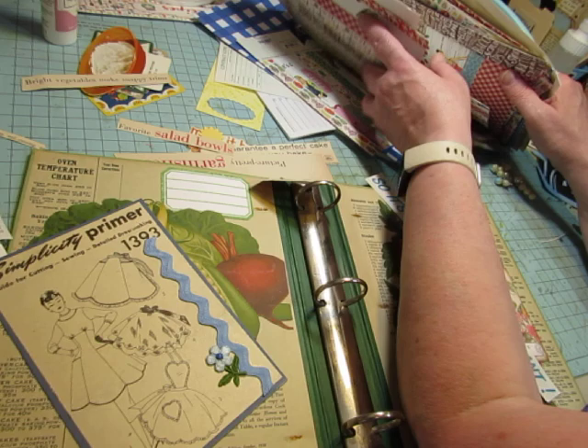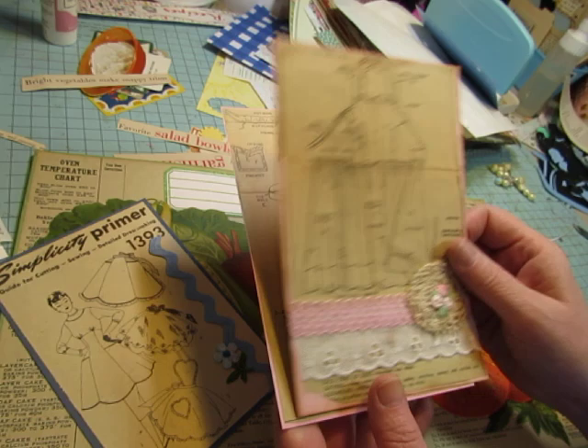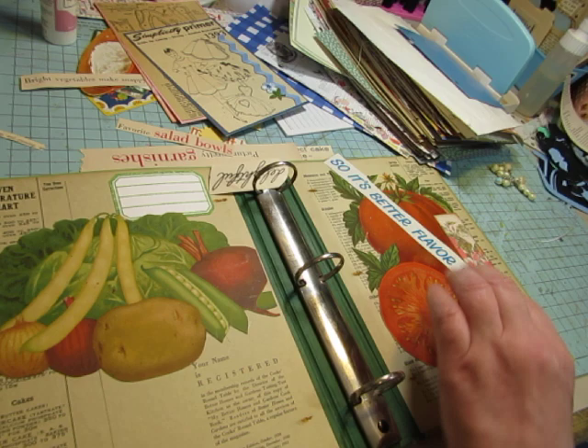I just have quite a pile of stuff here as I'm getting organized. These two pieces were too big to put in my other journals, so I could do something with them — whether I just make them a card that's bound in or make them into a pocket or something. So let me show you what I made with my Cricut.